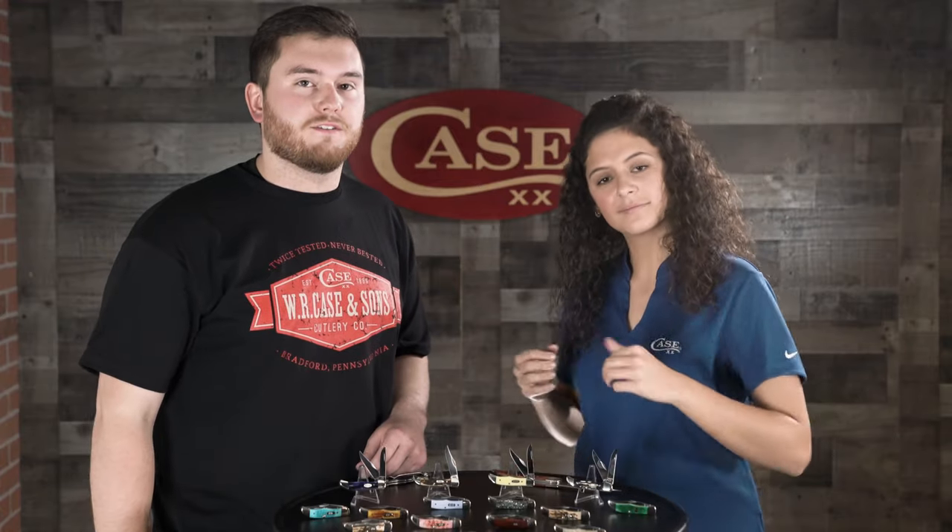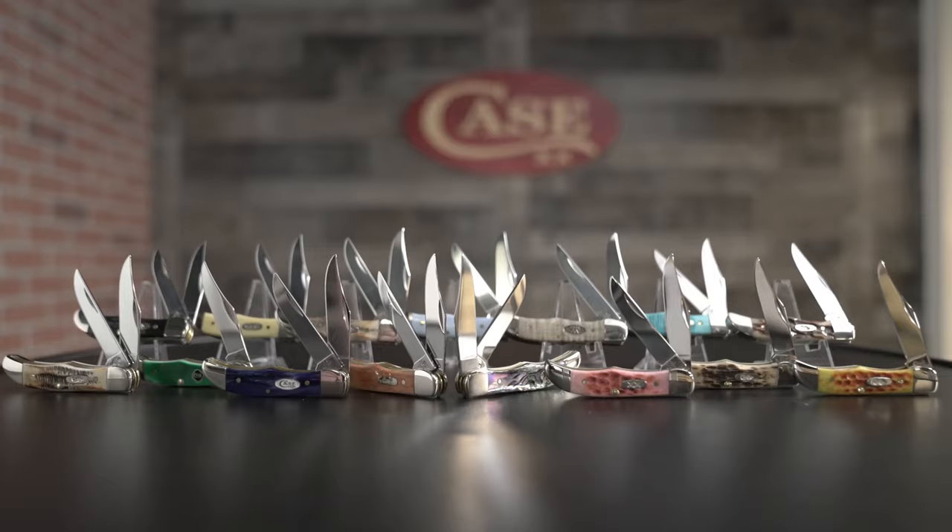Go pick out your new favorite Pocket Hunter at your local Case dealer or go to caseknives.com. Remember, do it fast as these will be closed and retired into the vault at the end of 2020. Make sure to like and subscribe to our YouTube channel to keep up with new products for 2020. And always remember to keep your hands sharp.